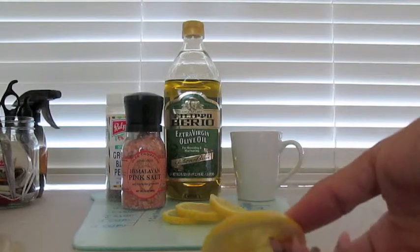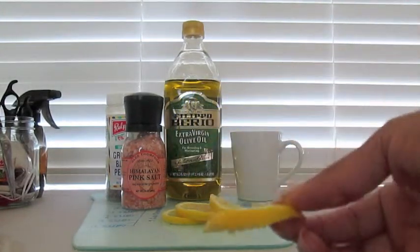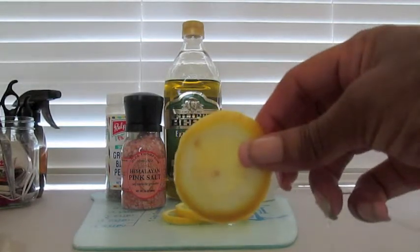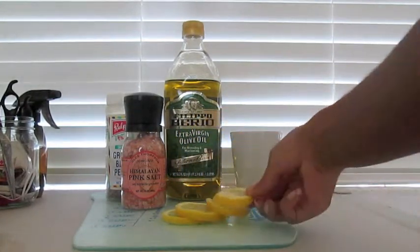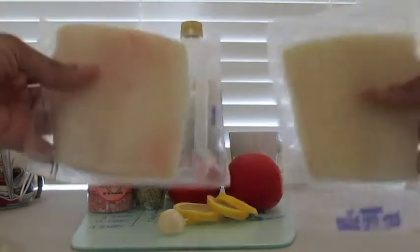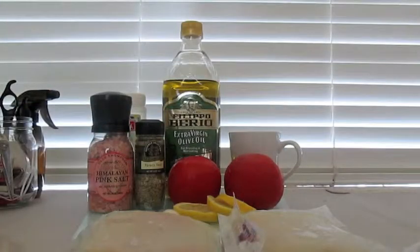Look at those — I'm assuming that's what a lemon round is. They didn't tell me exactly, but it's a lemon and it's round, so cool. And your fish — duh. You're definitely gonna need your fish.